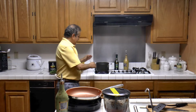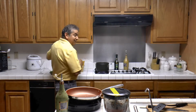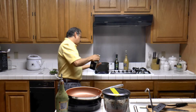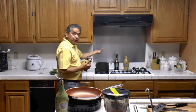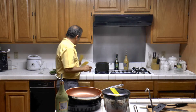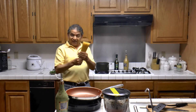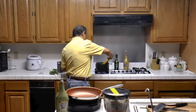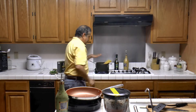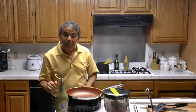Now that the sauce is ready, I am going to prepare the spaghetti. I have boiling water here — make sure you have enough water and that it is boiling very hot. I'm going to be adding about a teaspoon of sea salt, and I have about roughly 12 ounces of spaghetti number five.